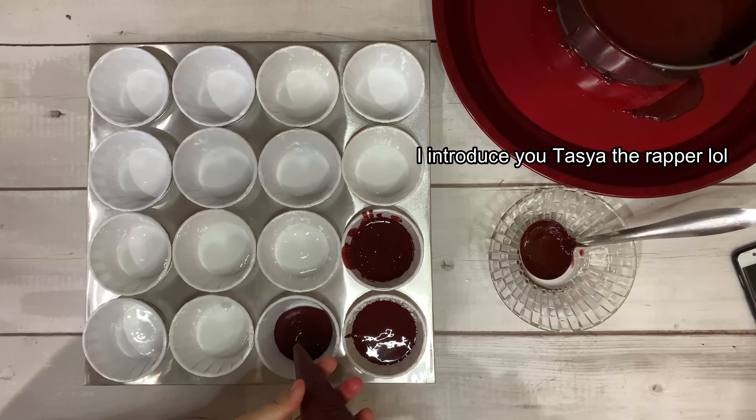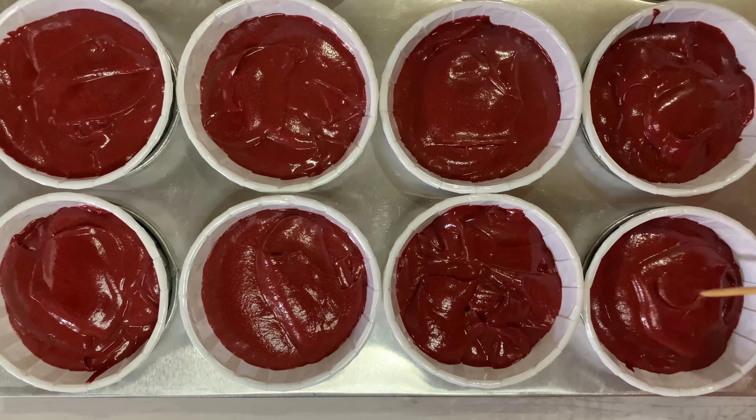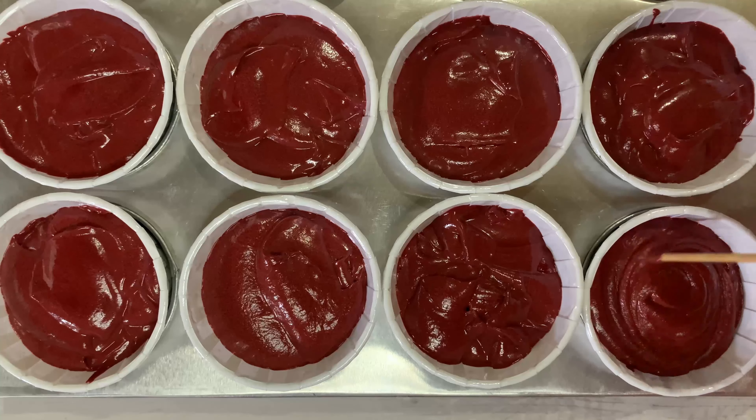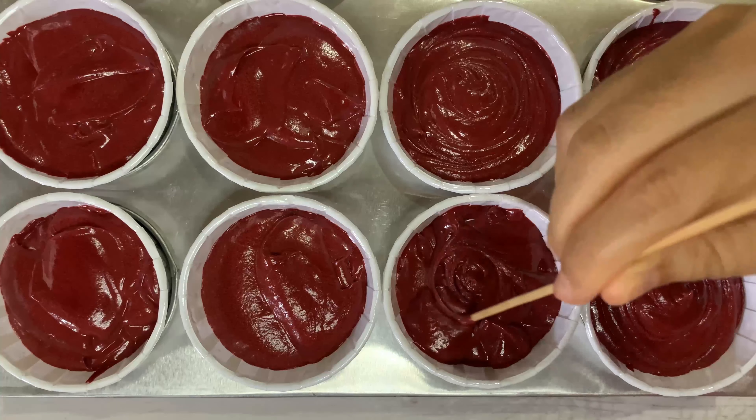To make it look more neat, I used a piping bag to transfer the cake batter into the cupcake cups. Then grab a toothpick and do a swirling motion so that the cupcake rises evenly in the hot oven.